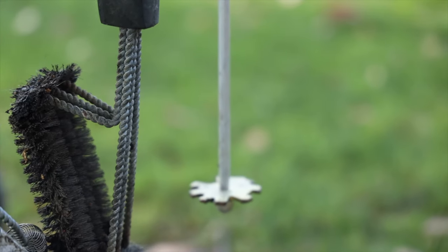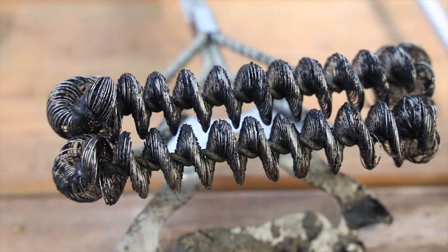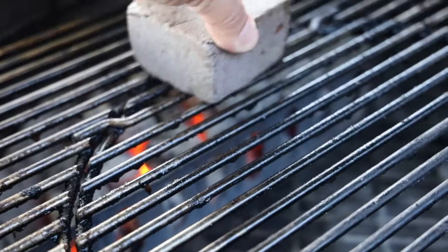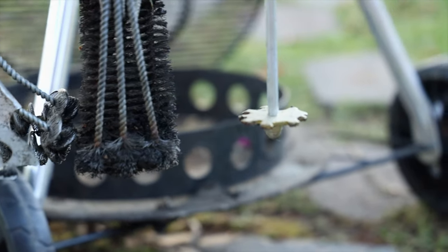And unfortunately, I failed. So I'm asking you, the YouTube community, to recommend a safe and effective barbecue grill brush. Let's dive in.